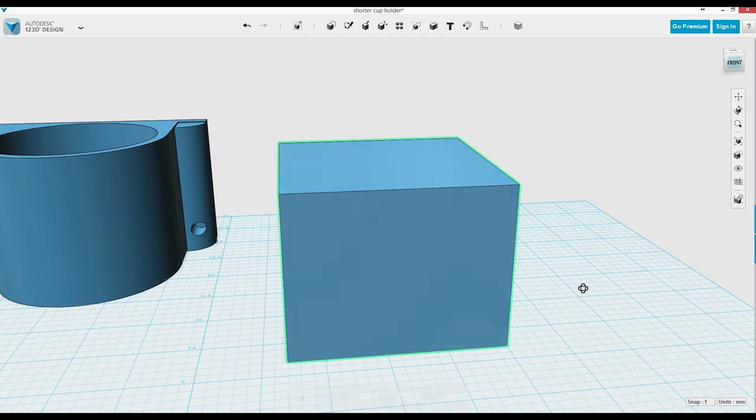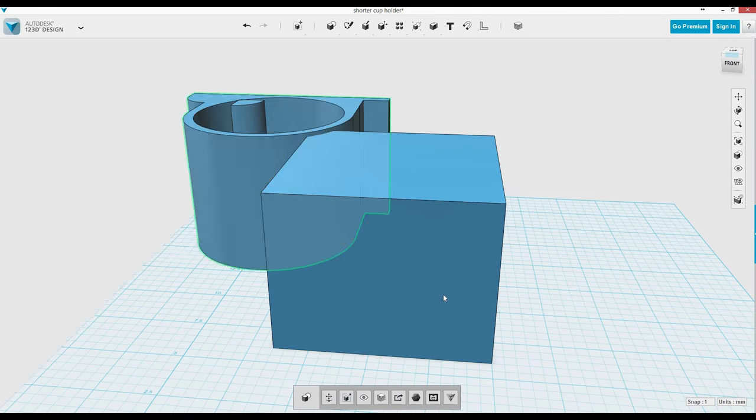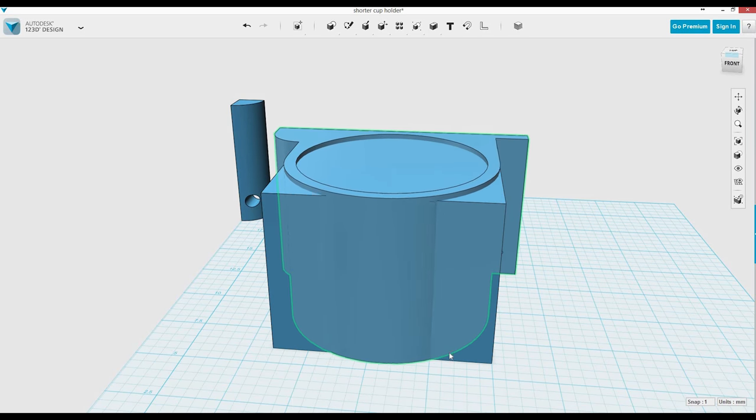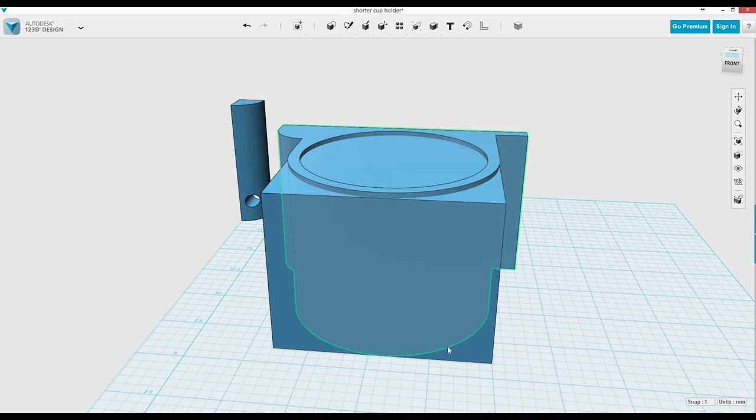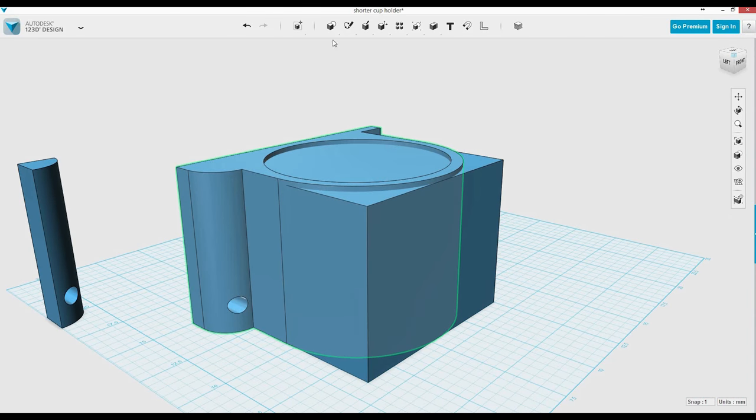The first thing I do is I make a big box. I was using the other one which I had already shrunk down the top as a template for size. So here I just am getting it correct, making sure my size is right, and then I'm going to move on to making the whole thing.